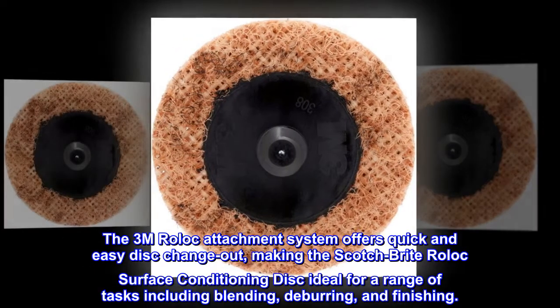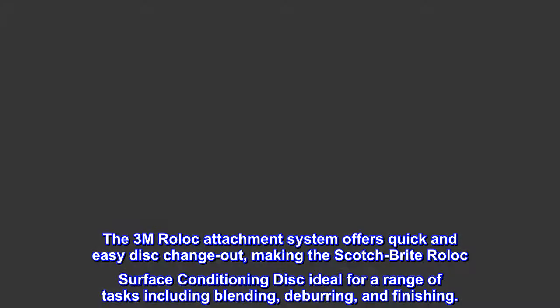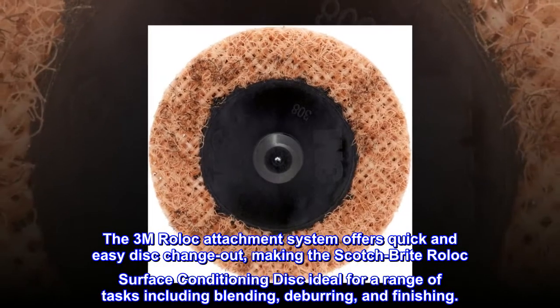The 3M roll-lock attachment system offers quick and easy disc change-out, making the Scotch-Brite roll-lock surface conditioning disc ideal for a range of tasks including blending, deburring, and finishing.